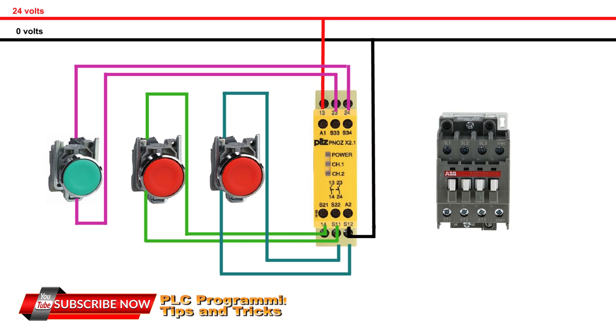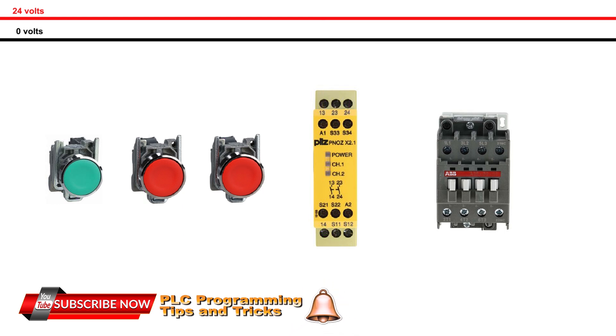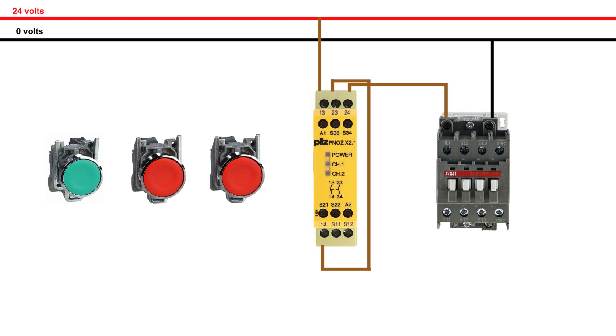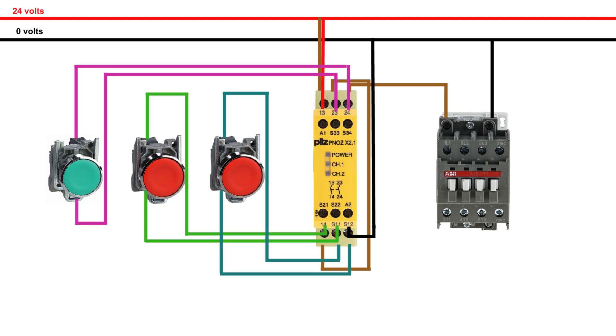Now we will give power to the master control relay or contactor. We can make a series circuit for the output contacts of the safety relay, so that if any one of the safety channels 1 or 2 fails, it will turn off the MCR or master control relay. Now we have finished the basic wiring for the simulation of our safety relay. Let's see the working of the safety relay on real hardware.